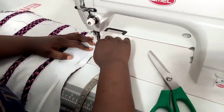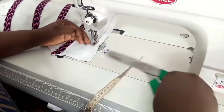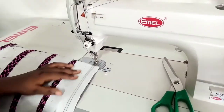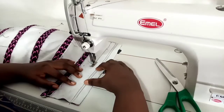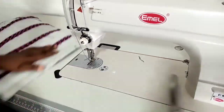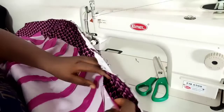I'm measuring three quarters of an inch before I fix my boning — that three quarters of an inch is what I'll use to turn over my lining to close that side. I'm doing the second side of the boning.